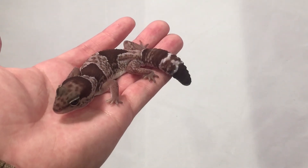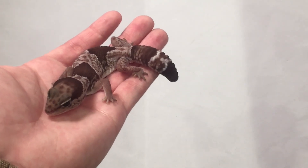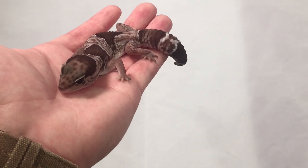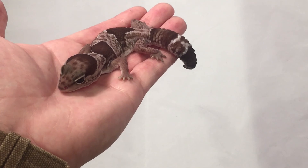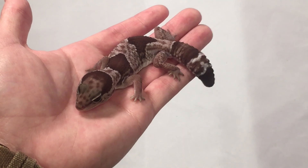If you have any interest in owning your very own fat-tailed gecko — Oreo or regular — please let us know at cbreptile.com. Don't hesitate to contact us about any questions or comments you have about this video. Thanks so much, guys, for watching, and I hope that you and your best friend enjoy a happy long life together.